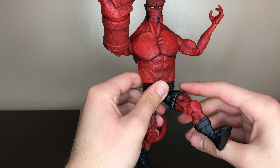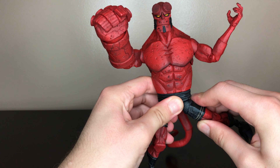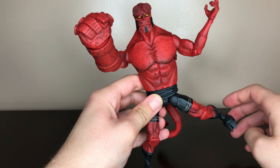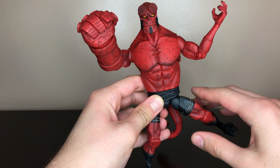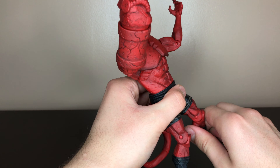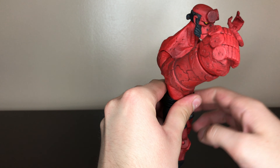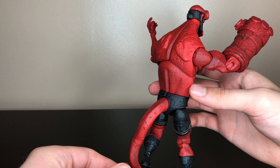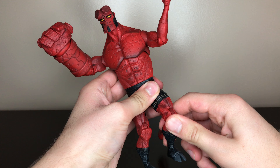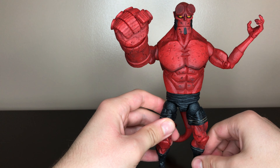He has ball joints on the legs — they go out that much, and if you force it they'll probably go a little bit more. Still better than a Marvel Legends Spider-Man. He has a thigh swivel and a single jointed knee. He has no ankle articulation — most Hellboy figures don't because it would break up the skulls on the boots.